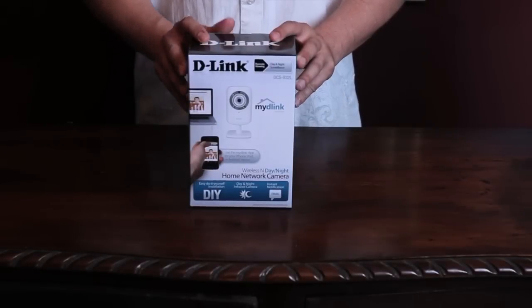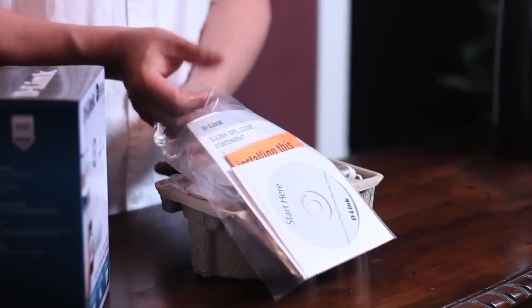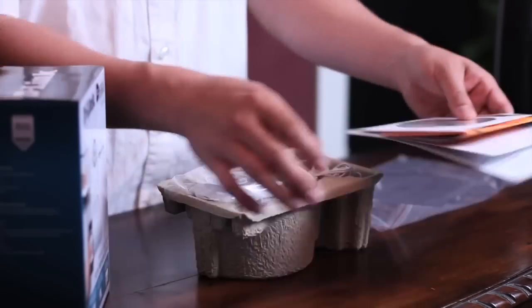The DCS932L Wireless N Day-Night Home Network Camera by D-Link. Let's see what comes in the box. Included is the CD, manual, and quick start guide. Be sure to keep the CD nearby because we'll need it for setup and installation.